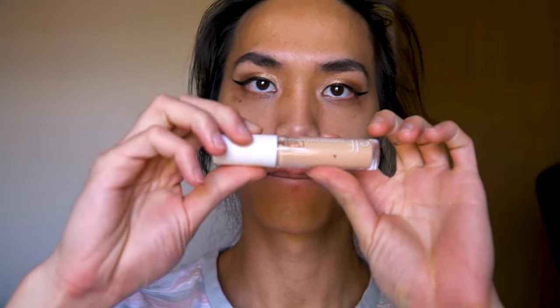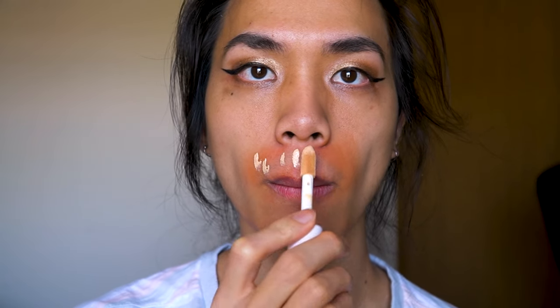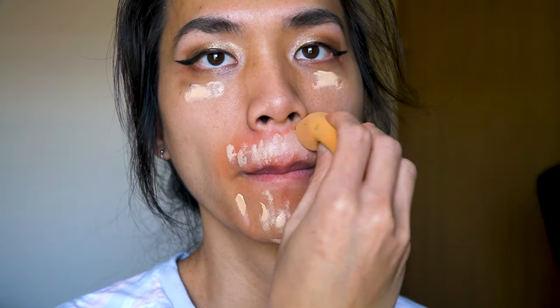I skipped foundation because I don't like the feeling of full coverage, so I just use a concealer. I'll apply it to all the spots I want to hide — like my beard, mustache, dark circles, and any blemishes. Don't forget to blend it all in.